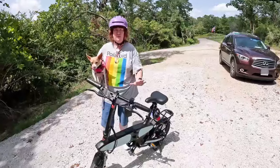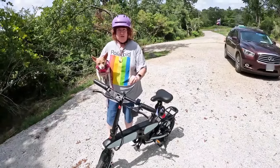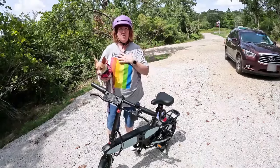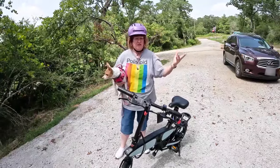It handled extremely well. I've been on bigger bikes with bigger motors, but this one had plenty of power to get up the hill — I wasn't concerned at all. And when you use pedal assist, it goes even more. So it's a win.